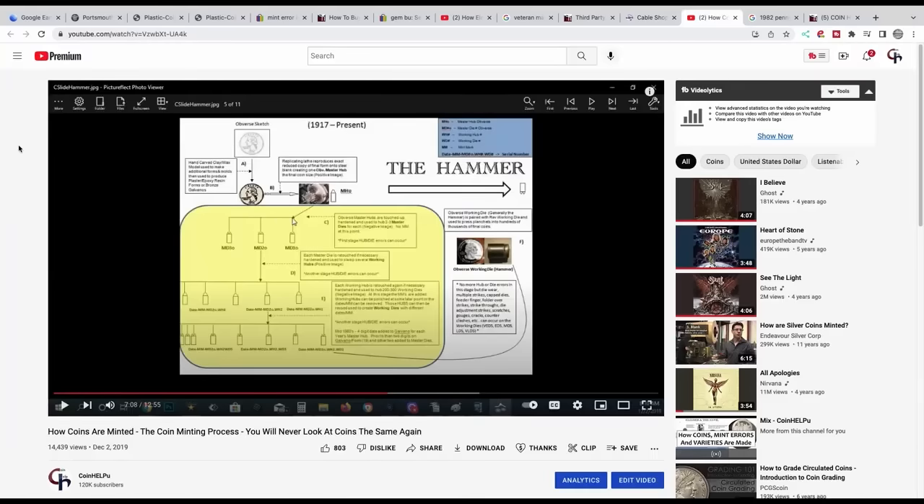This is a big one: people searching their change for coins that might be worth money but don't understand the difference between a mint error and a variety, and don't know the coin minting process. They get a microscope, think they found something, post it in a forum, and get told it's damaged — and then they're frustrated. You really need to watch my video 'How Coins Are Minted.' Once you learn what can happen during the minting process, you narrow down your search and stop posting damaged coins thinking they're special.